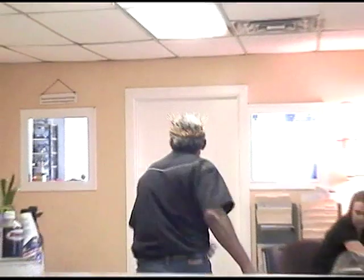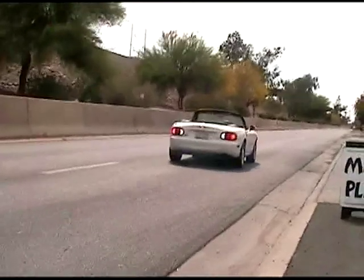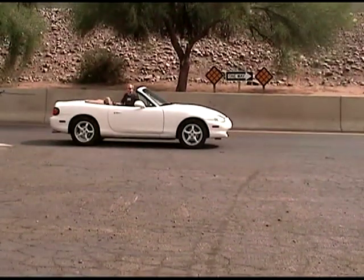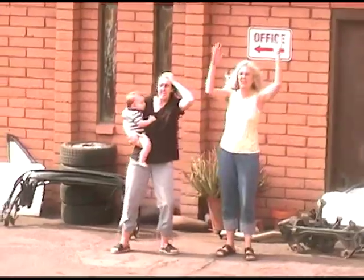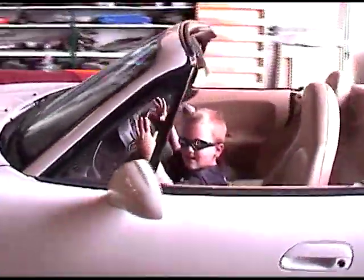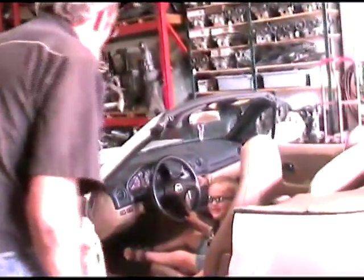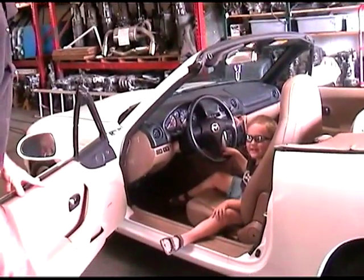I think I hear it coming right now. I'm glad you made your appointment. What did you come in for? The king for my oil change. You came to see the king for your oil change.